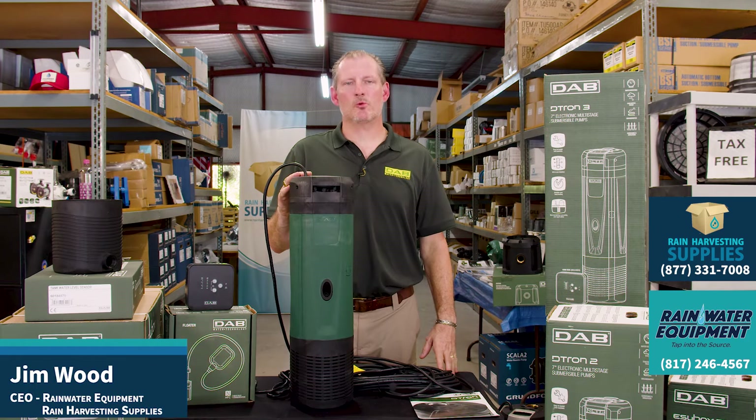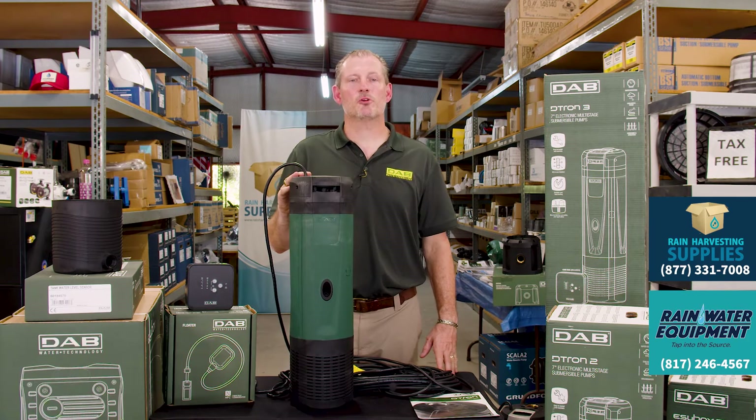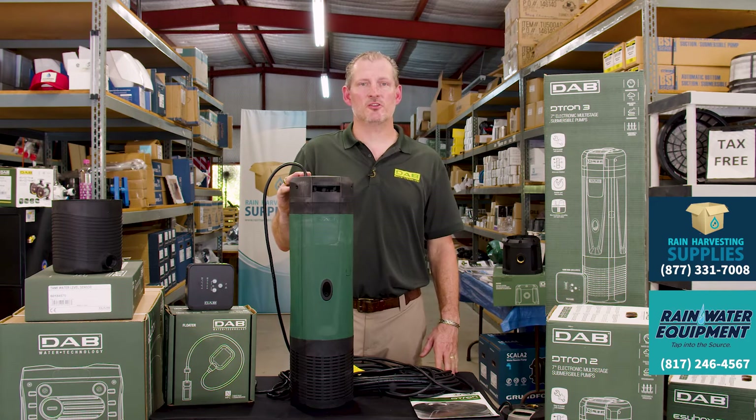Hey guys, Jim at Rainwater Equipment and Rain Harvesting Supplies here today to talk to you about a new submersible water pump from DAB. This is the D-Tron 2.